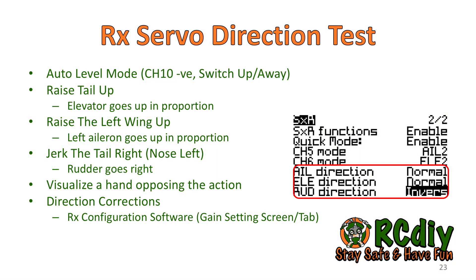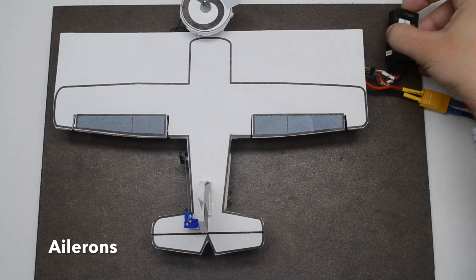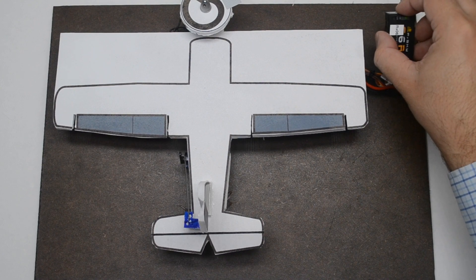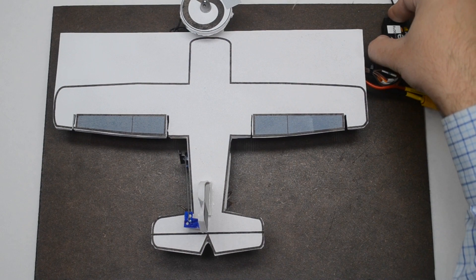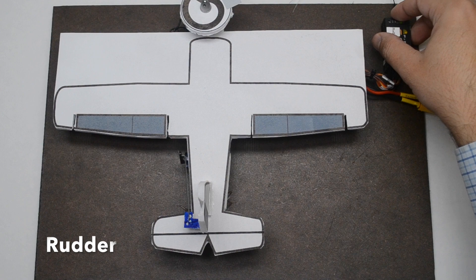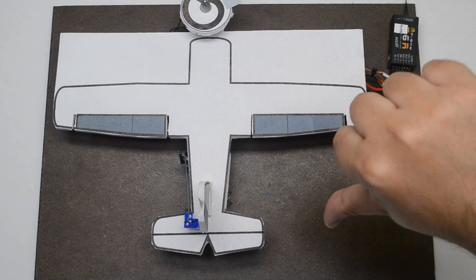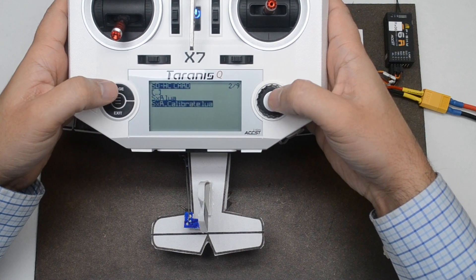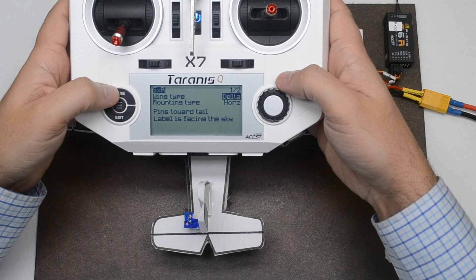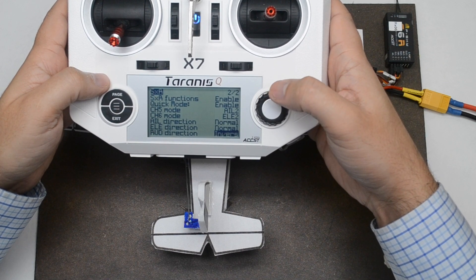To test the receiver's servo directions, place the receiver in auto level mode. Raise the tail up and the elevator should also go up in proportion to how much the tail was raised. Raise the left wing up and the aileron should also go up in proportion. Jerk the tail right or nose left — the rudder should go right. Visualize a hand opposing the action. To correct the direction, launch the SXR Lua script, go to page 2, scroll down to the relevant control surface, press Enter, scroll to change its direction, then press Exit. Repeat the servo direction test.